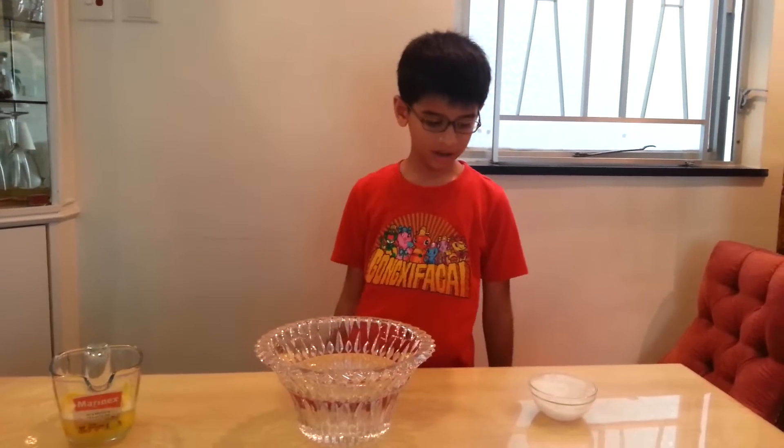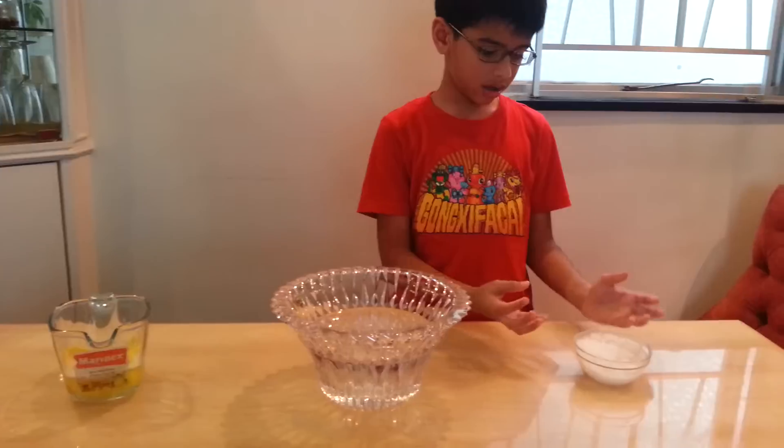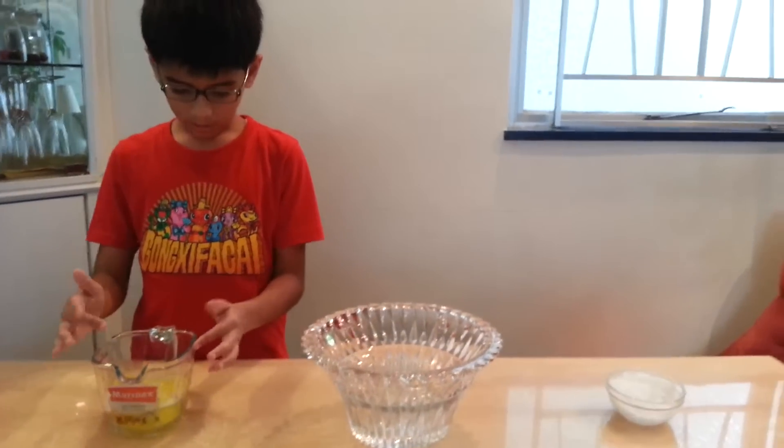Hi, my name is Arhan and I am going to do the crystal bubble experiment. You need a bowl filled with water and a tiny bowl filled with lots of dry ice, and a beaker filled with soapy solution with cloth inside it.